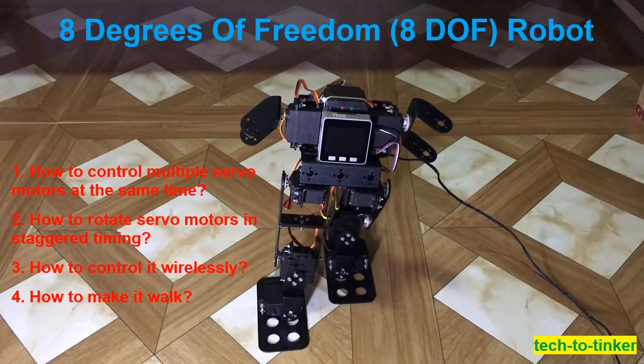To rotate servo motors in staggered timing, I use what they call a state machine, which tracks the current angle of each servo versus the requested angle, and rotates it gradually. I also added a protection check on each servo motor to prevent it from overturning, achieved by comparing the current angle versus the minimum and maximum angle possible.